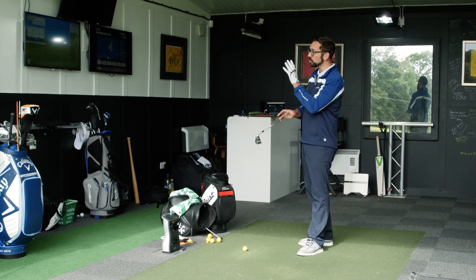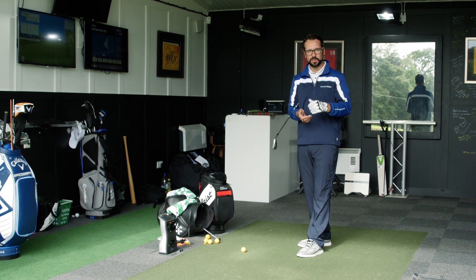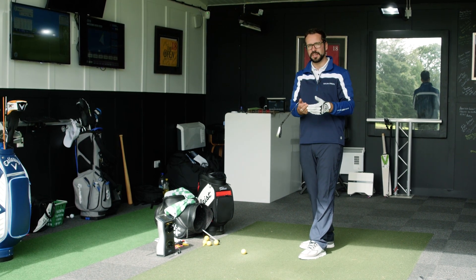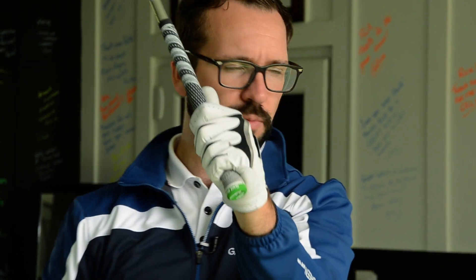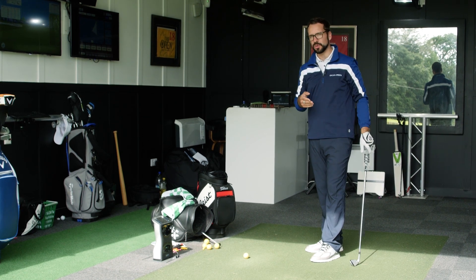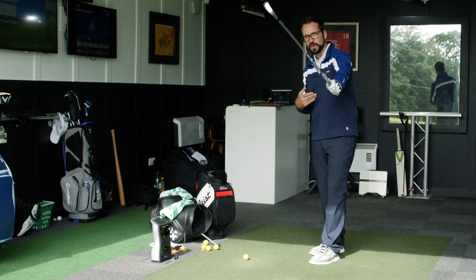The last shot is a specialized one. You'll notice that Jon Rahm and Dustin Johnson bow the wrist at the top — these positions have fancier names like flexion, but I'm using common terminology. What I'm going to do is go from a bowed position at the top of the swing, and then as I move through impact, unbow and move into a much more neutral position. This adds a lever into the swing, creating a little more speed whilst also squaring the club face.